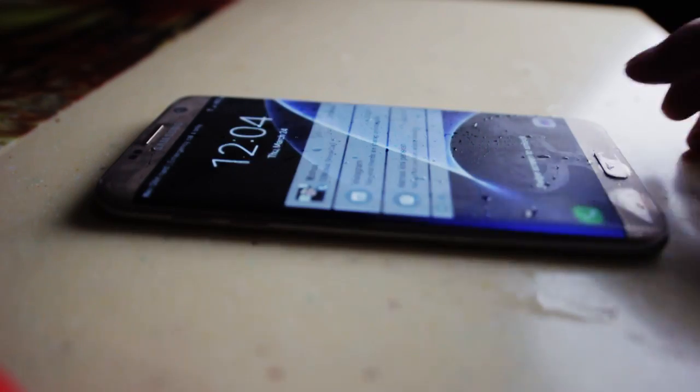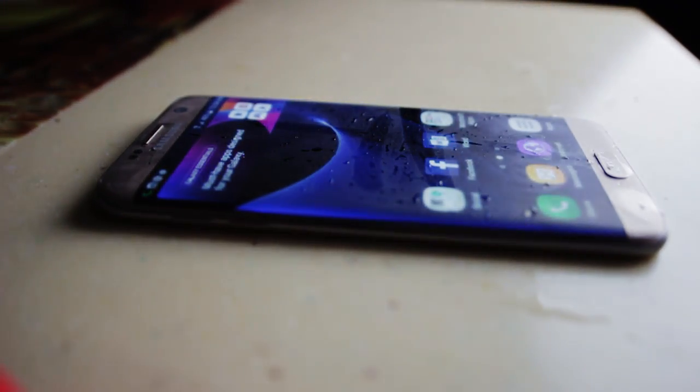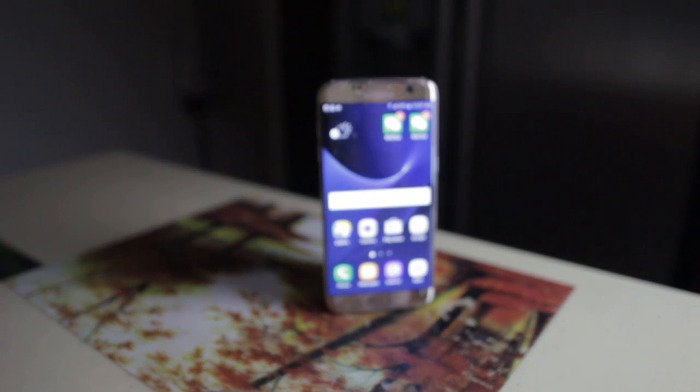Do keep in mind that you will not be able to charge your phone or use the headphone jack straight out of the water. You will need to let it dry for an hour or more until the moisture is all gone, then your phone will be back to normal. So there you have it. Thank you guys for watching, and let me know if you want to see more tests like this. I'll talk to you guys in the next video.